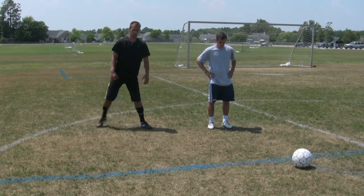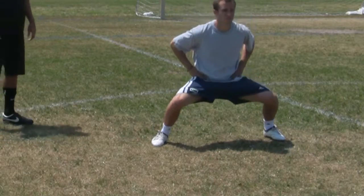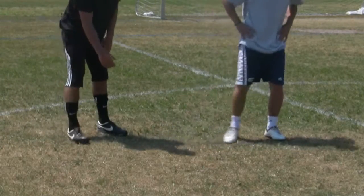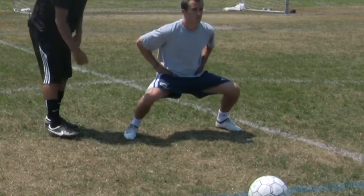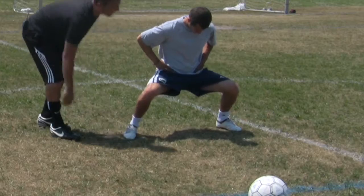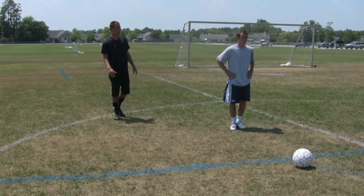The first one I'm going to do is side lunges. Making sure his knee is never too far over his toes. Making sure his knee never goes past his toes at all times, keeping his back nice and square at all times.